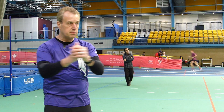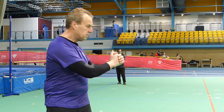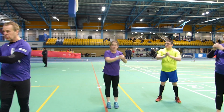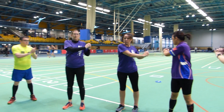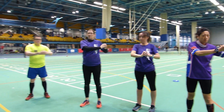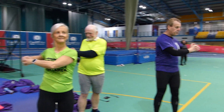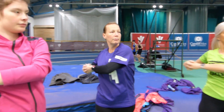So if everybody just takes their hands and just moves them across their body, keep the hips still, just move your arms backwards and forwards. Can everybody feel quite a lot of tightness in your lower abdomen? So we're going to try and relax that tightness, relax those muscles before we start training. Move those shoulders backwards and forwards. Try to go further now as your body starts to relax a little bit.